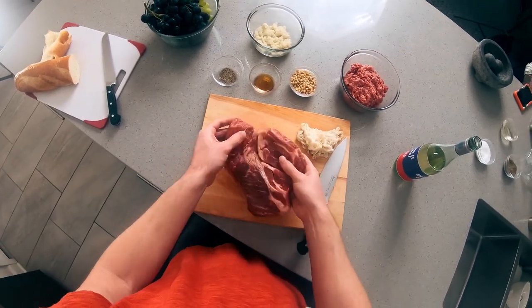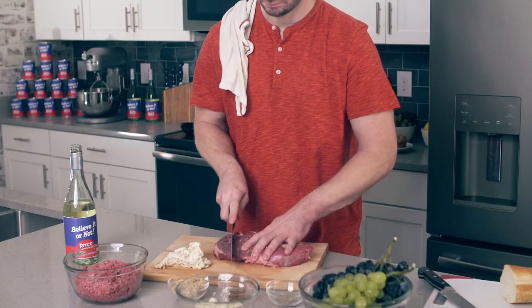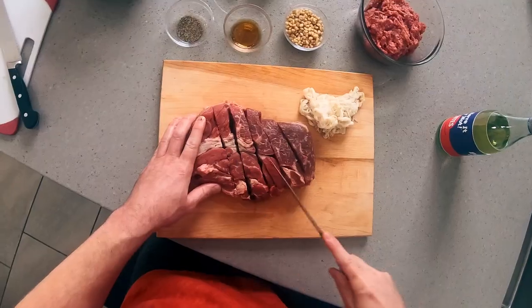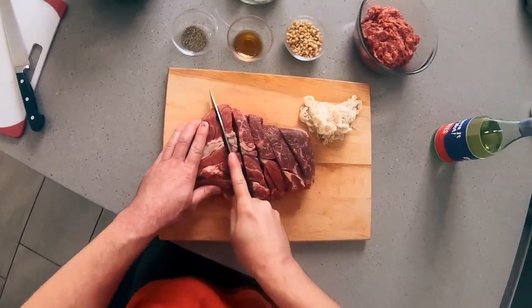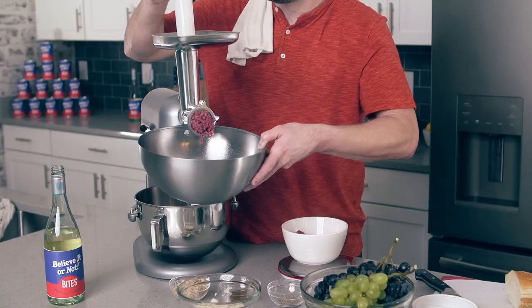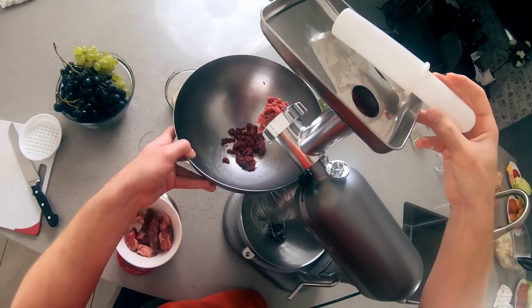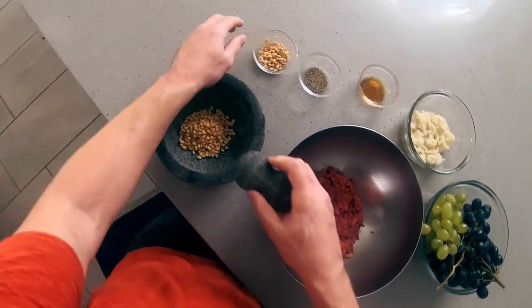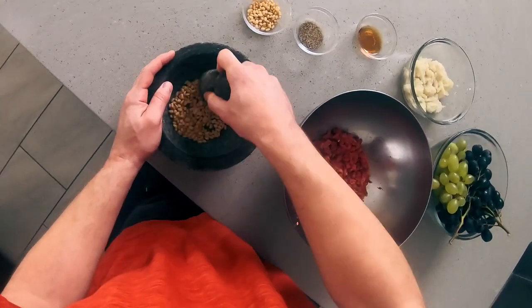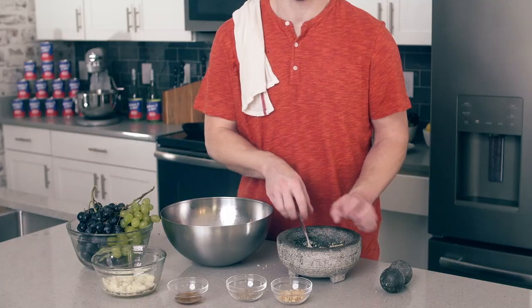I'm using chuck roast, which is classically used for burgers. We could actually mince this meat by cutting it, we could also just grind our own, or you could just buy ground beef to begin with. I have to admit this part's fun. Time for the pine nuts — I'm going to grind these in a mortar and pestle, mostly because it feels like the right tool for this recipe, and I'm trying to impress you.